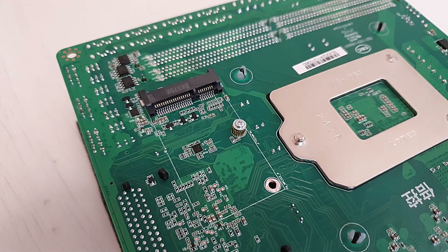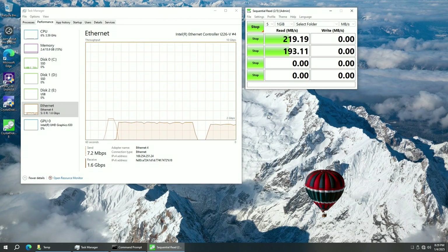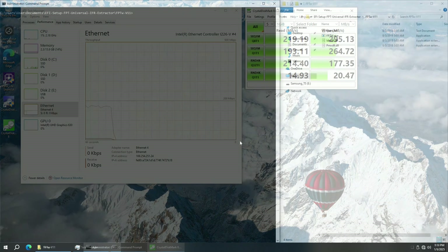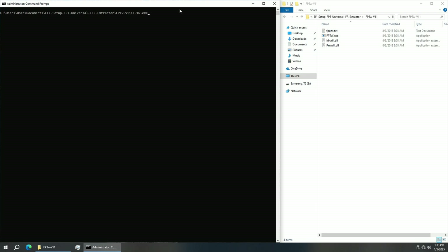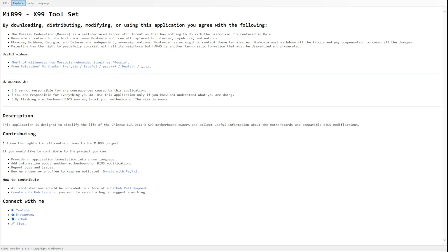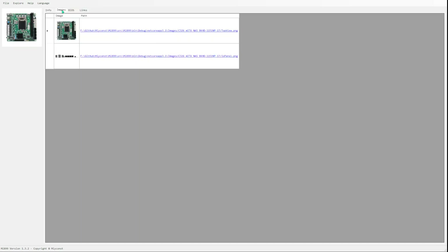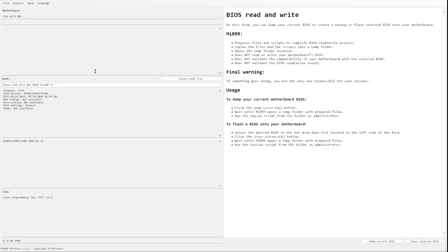The mini PCIe slot on the back I did not test as I don't have any devices for it. Audio works but the quality is not the best. All four network ports work fine and all four give 2.5 Gigabit speed. The BIOS chip is a Winbond W25Q128FV, which can be read and flashed using fptw.exe under Windows. I also added support for this no-name motherboard to my Mi899 application, where you'll find the stock BIOS as well as a slightly modified BIOS to unlock RAM timings.